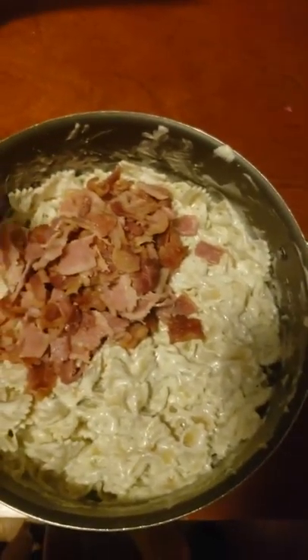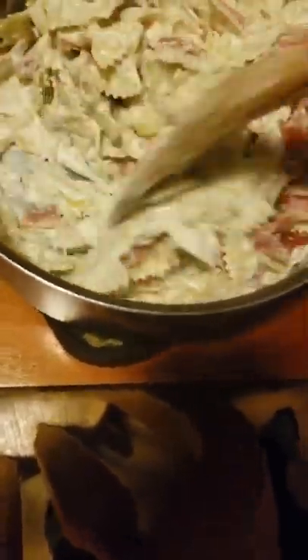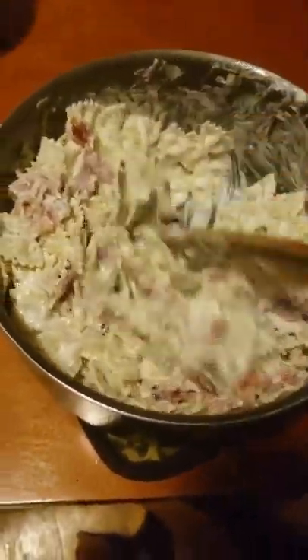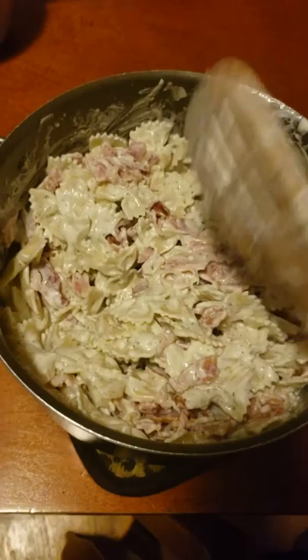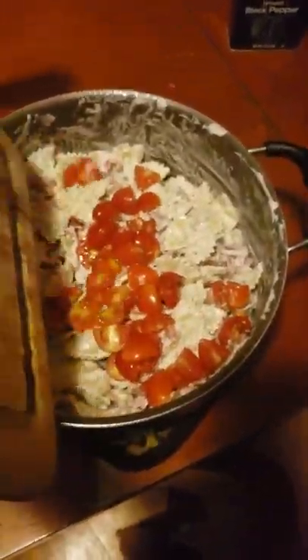Now we'll just add the bacon since it's right here. Let's go ahead and add that. Same thing, we are just going to mix that in. I always mix in ingredients as I go because it just mixes a little better if you do it as you go, rather than waiting until all of it's in there. Now if it was my husband making this, he would tell me to stop here because he does not like tomatoes. But for people that don't like tomatoes, you can just pick them out. So we're just going to add the tomatoes to it. Yum, yum, yum, yum.